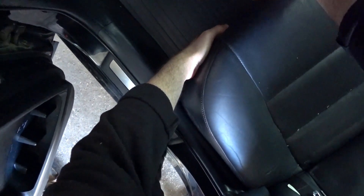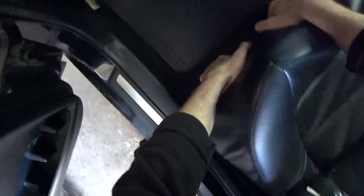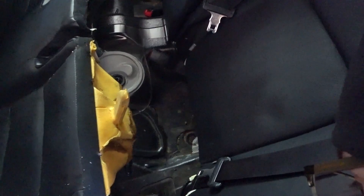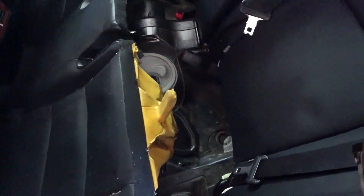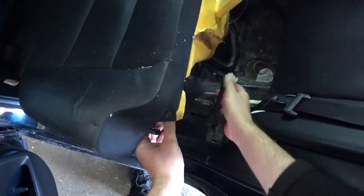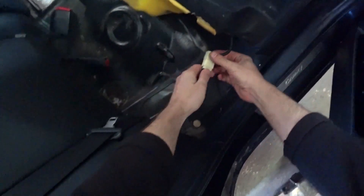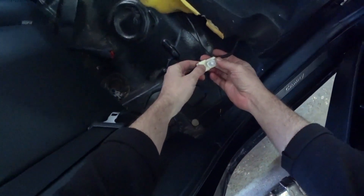To begin with, you need to remove the seat. To do this, you need to press on the seat and pull it up. Everything is carefully removed. There are two connectors on the sides that need to be disconnected — press the latch and remove, then do the same from the other side. Carefully remove the seat.